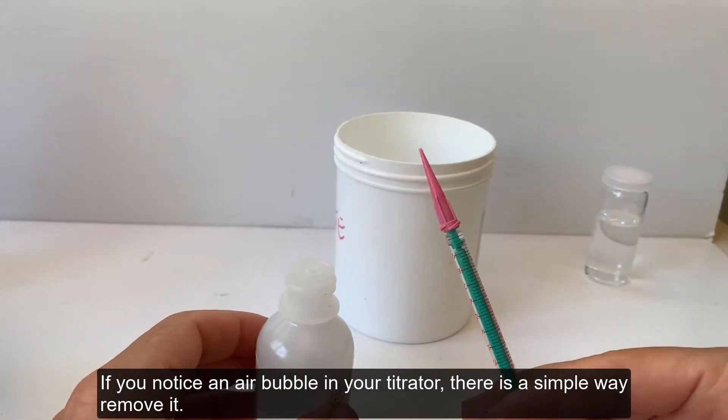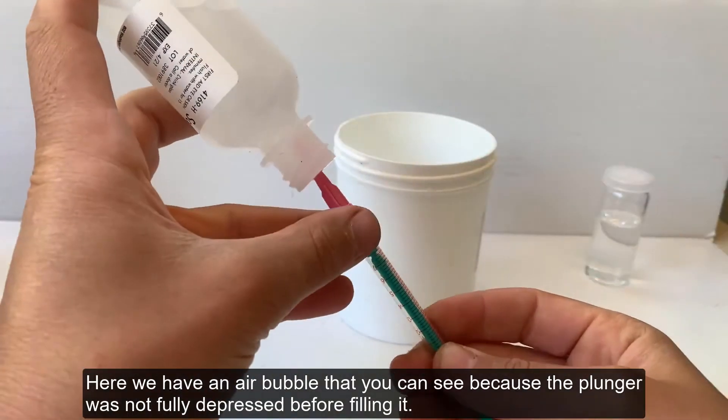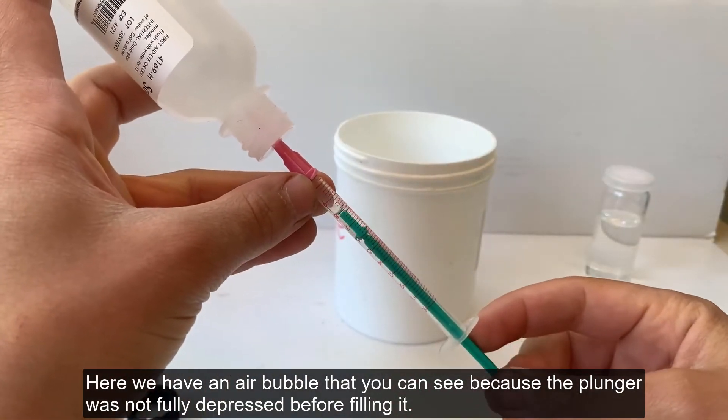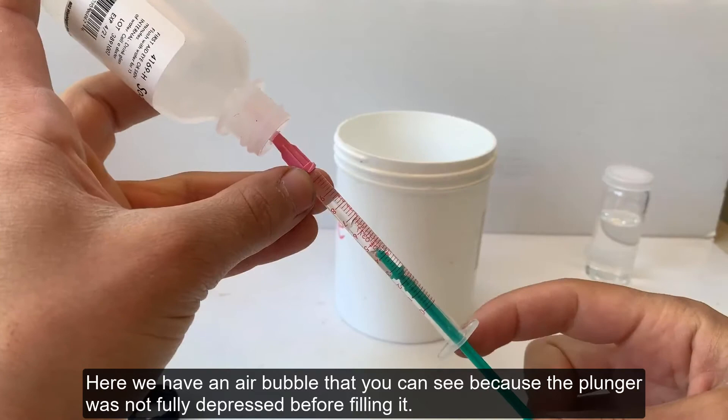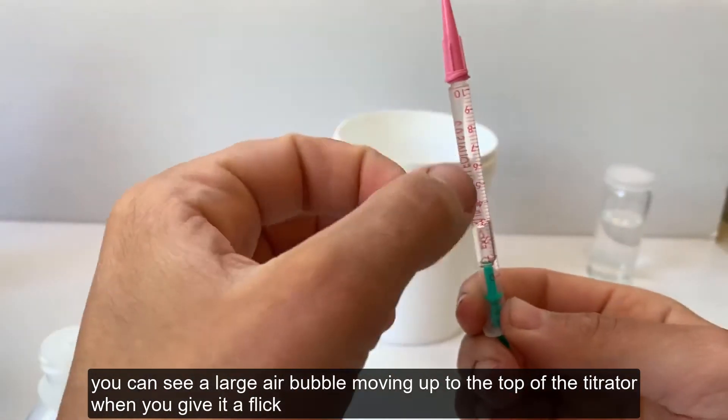If you notice an air bubble in your titrator, there is a simple way to remove it. Here we have an air bubble that you can see because the plunger was not fully depressed before filling it. You can see a large air bubble moving up to the top of the titrator when you give it a flick.